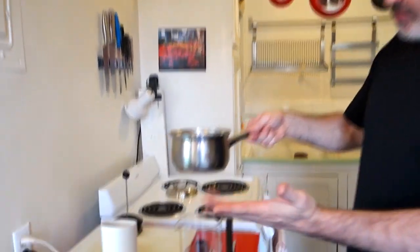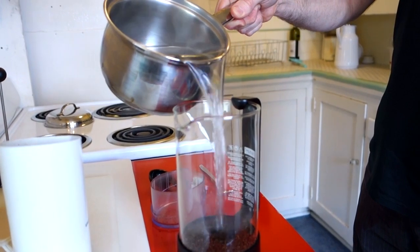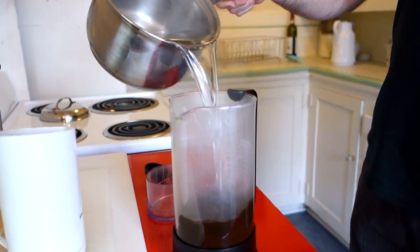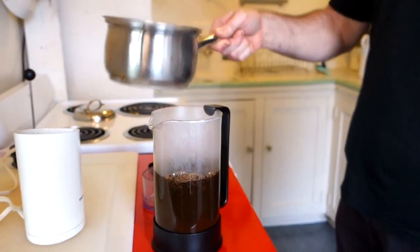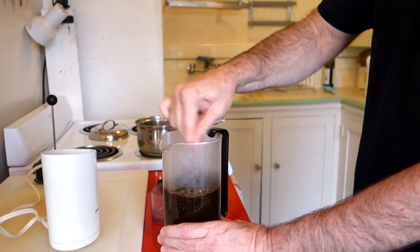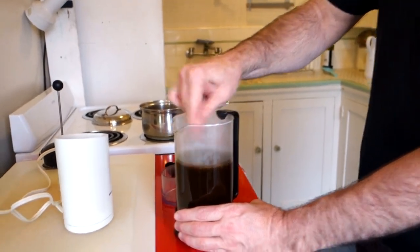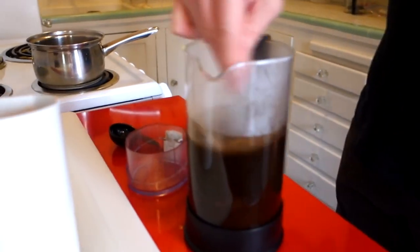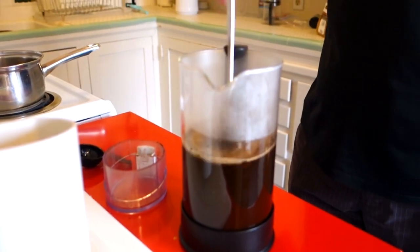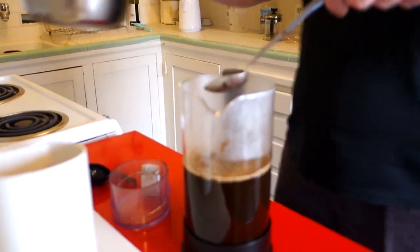Brought it to a boil, let it sit for one minute, and now I'm just going to pour it onto my coffee grounds. Right before it gets completely full, I'm going to go ahead and stir it up so that the grounds are mixed with the water completely and not just floating on top. Then I'll pour the rest of the water in — boom. It smells good.